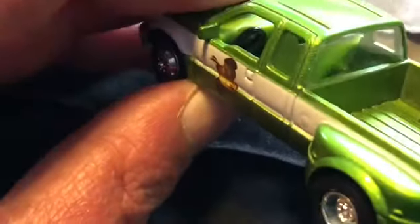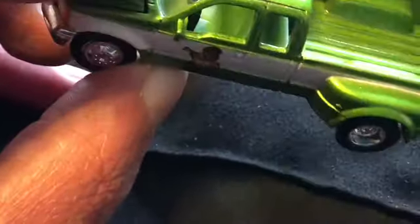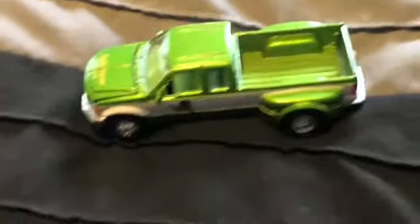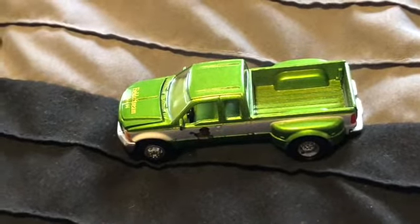The interior detail - you got a separate piece steering wheel, you got green seats. Not a huge fan of that myself, but it's a diecast toy commemorating a magazine. Pretty nice truck.